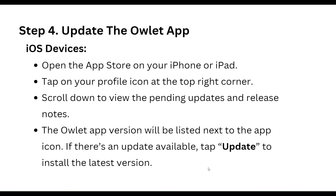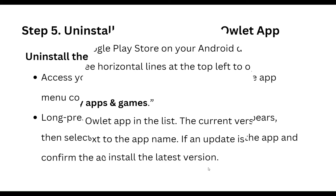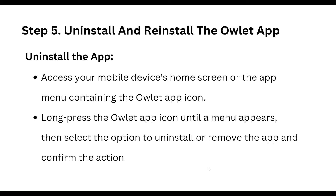For Android, open the Google Play Store on your Android device, tap the three horizontal lines at the top left corner, select My Apps and Games, locate the Owlet app in the list — the current version will be displayed. If an update is available, update and install the latest version. The fifth step is to uninstall and reinstall the Owlet app.